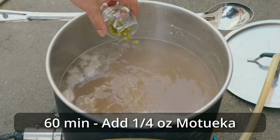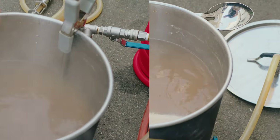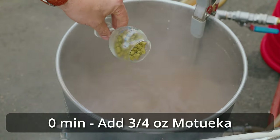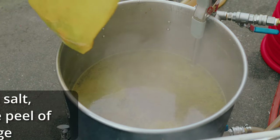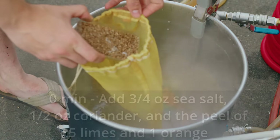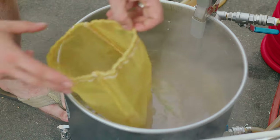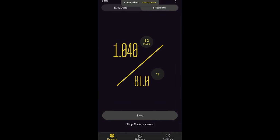I also started ramping the temperature up toward a boil — just under a boil to avoid a boil-over — then removed the basket and set the controller to a full boil. Once I hit the 60-minute mark, I added my bittering addition of a quarter ounce of Motueka and let the boil continue for 50 minutes. At the 10-minute mark, I added yeast nutrient. After another 10 minutes, at zero minutes, I added three quarters of an ounce of Motueka, three quarters of an ounce of sea salt, half an ounce of coriander, the peel of five limes, and the peel of one orange — all in a hop bag to prevent clogging. I let this steep as the wort recirculated and cooled to pitch temperature. I recorded an OG right on target at 1.040, then pitched the Philly Sour.